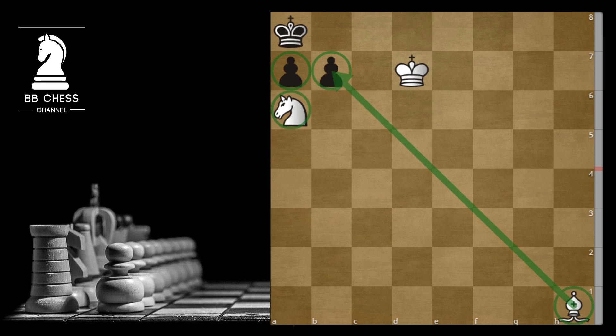Let's have a look. First thing is, black king has no move, as the b8 square is attacked and also the b7 pawn is pinned by your bishop. So if you would play any move, like for example bishop to g2, f3, or e4, that would be stalemate. Also you can't move your king, because that would be stalemate.